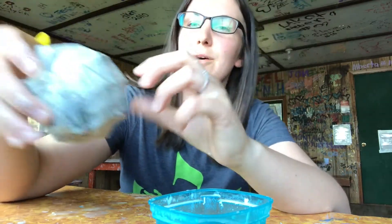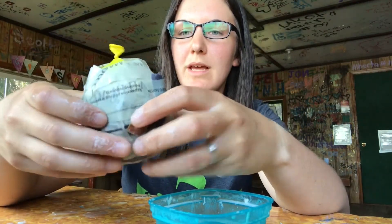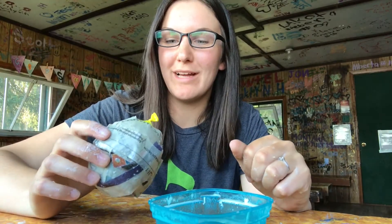All right, there we go. I've got three layers on my balloon. Now I'm just going to set it somewhere sunny to dry, and we'll be back in a little while to finish it off.